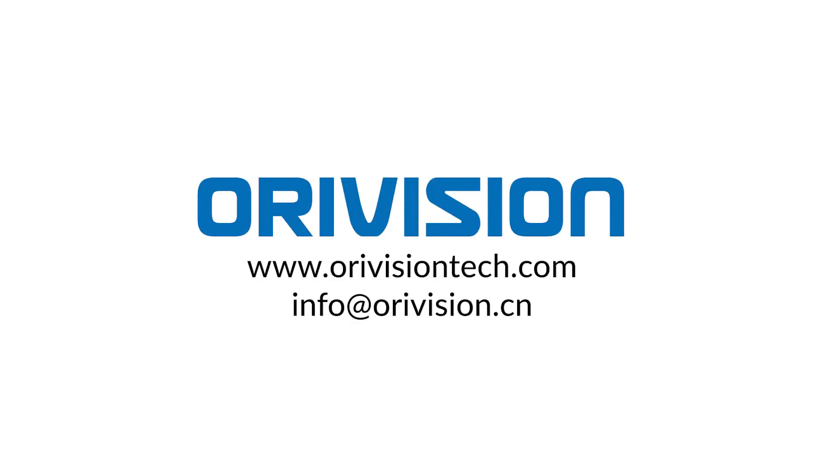AuraVision — a professional audio and video transmission and management total solution provider.